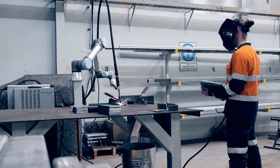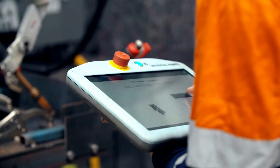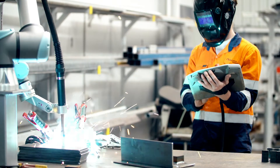Now every fabricator, construction or engineering company, metal manufacturing supplier — in fact anyone that uses welding — can take advantage of the safety, efficiency, cost savings and accuracy of robotic welding.